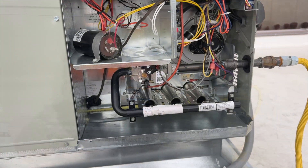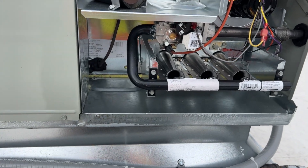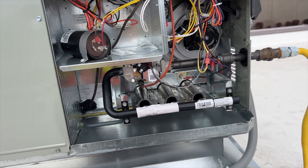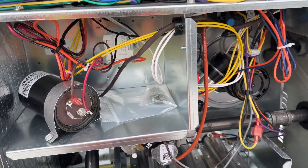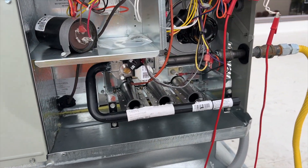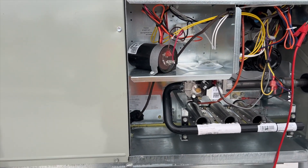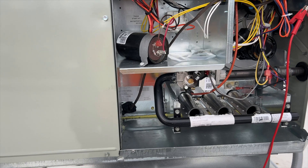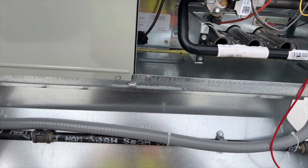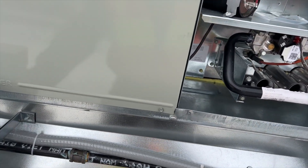I'm back on this one. I got my high limit and I'm kind of curious to see if it still continues to work, so I'm going to jump it out before I change it. I'm jumping between R and W and it looks like it's still working. So I guess it was just stuck closed or stuck open out of the factory. I'm going to go ahead and swap it out anyway because it's brand new and it's under warranty.